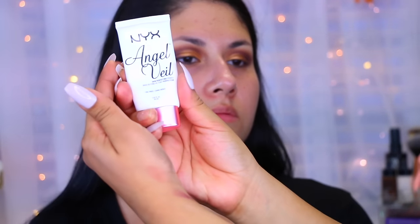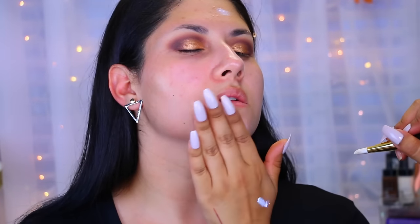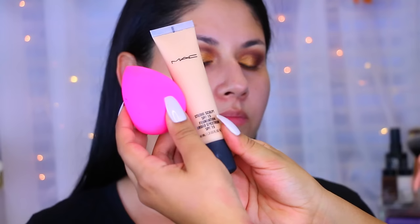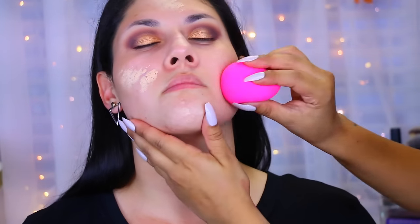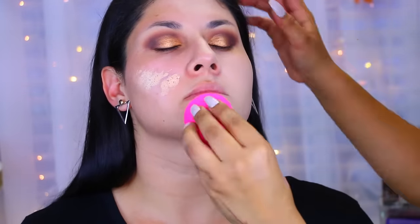Then I went in with the NYX Angel Veil as a primer because she has dry to normal skin — some areas are dry and her T-zone gets a little oily throughout the day. We applied this because she uses it herself and loves it. By the way, Allison is my boyfriend's cousin and one of my best friends for the past couple of years. Now I'm taking the MAC Studio Sculpt in NC15 or NW15 — it was a little light for her even though she is quite pale.